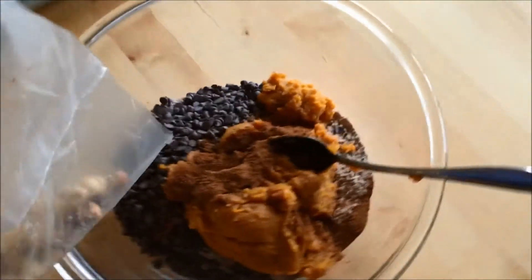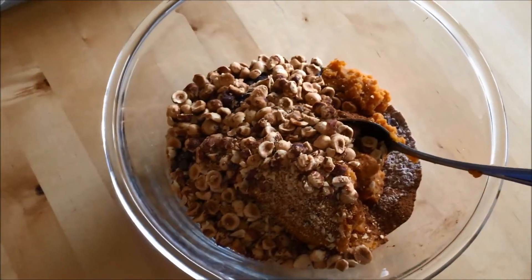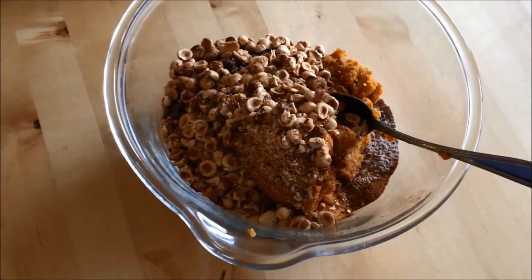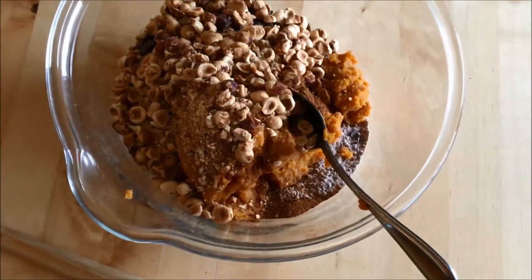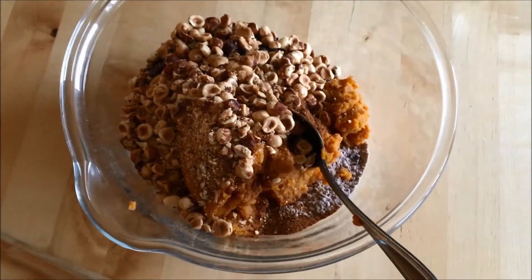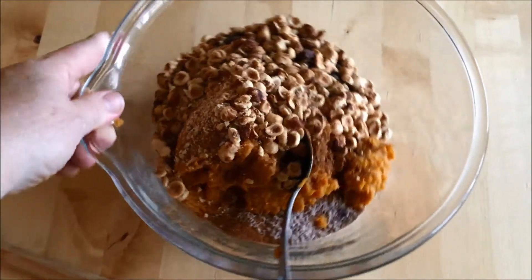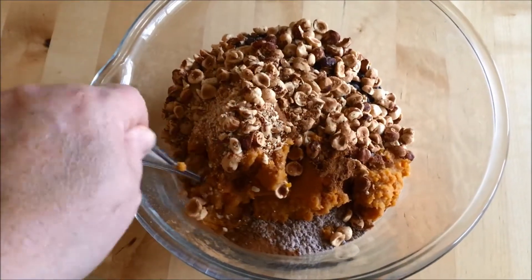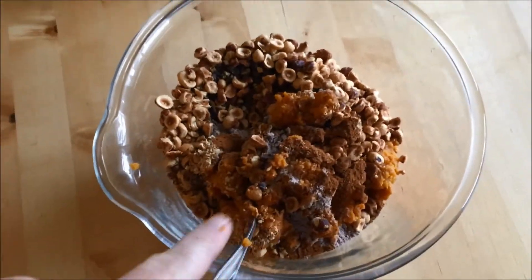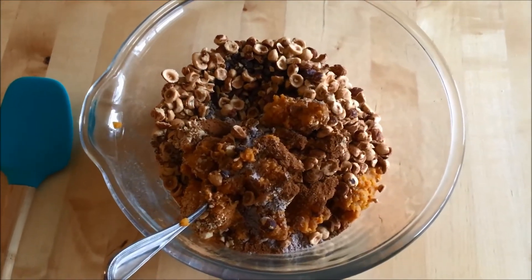So I'm going to pour all of this in. I ended up putting in two teaspoons of the pumpkin pie spice. If you don't have pumpkin pie spice, throw in some cinnamon, or you could use a combination of cinnamon, allspice, and nutmeg if you have those. Most likely you'd probably just have cinnamon, which is absolutely fine, because allspice and nutmeg are more specialty spices that a lot of people don't have readily available in their spice cabinet. So I'm going to stir this up with my spatula.